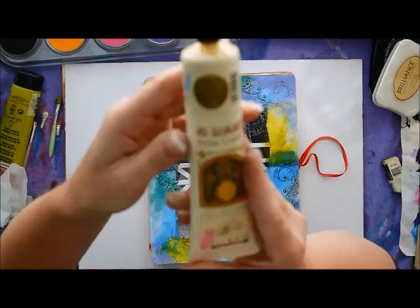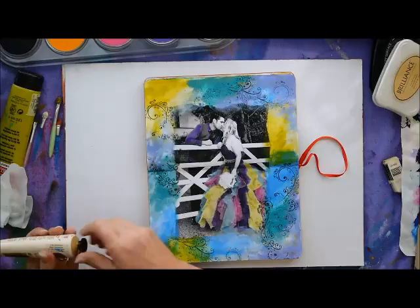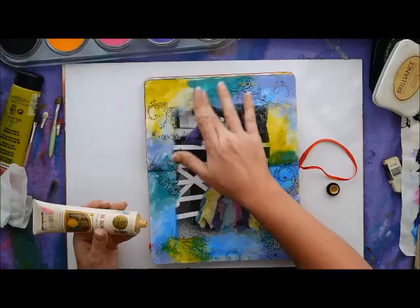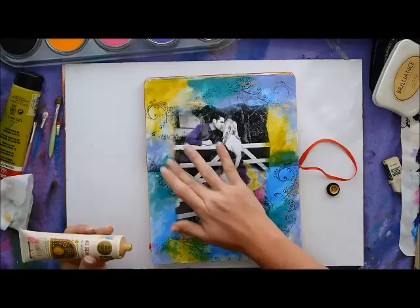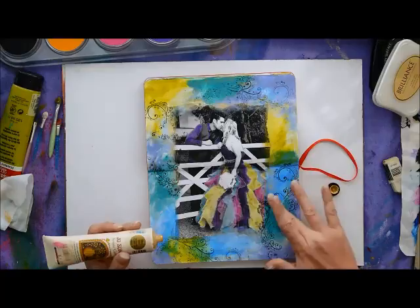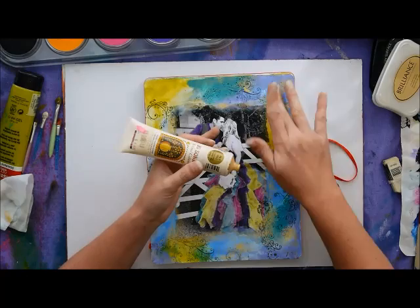I love metallics, so some gold acrylic paint would be lovely on this page just to add a little richness and shine. I'm doing the same as before — a bit of paint on my finger and rubbing it in very gently. I just want subtle highlights. You can do the same in silver or any other metallics, or even a plain color. I'm applying it on the edges of my photograph to make them stand out, and then here and there on the page so everything's uniform, including the edges of the journal pages.